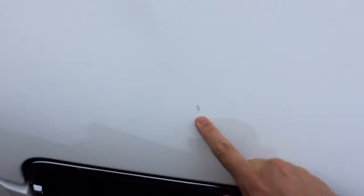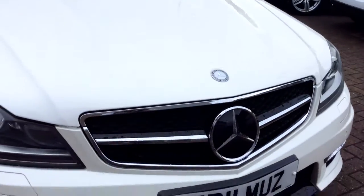The bonnet itself is very clean. There was one slight mark which needs a touch-up — it's got incorrect touch-up on it — and a couple of stone chips there, but very clean for a five-year-old car. Just that one mark that sticks out a little bit, which we can sort out.